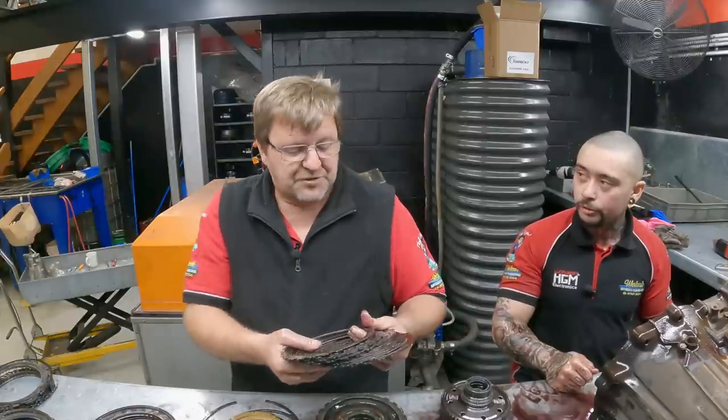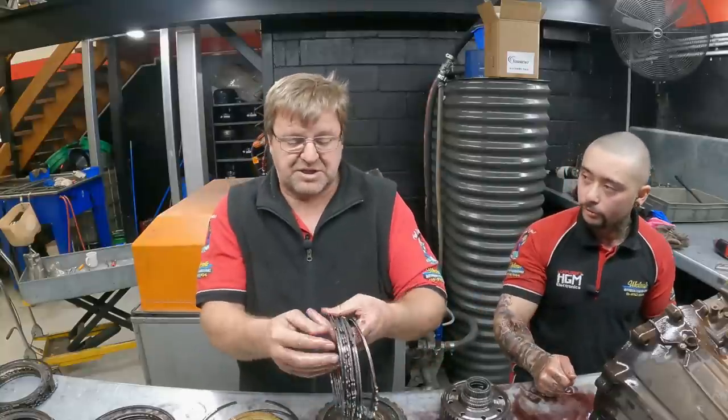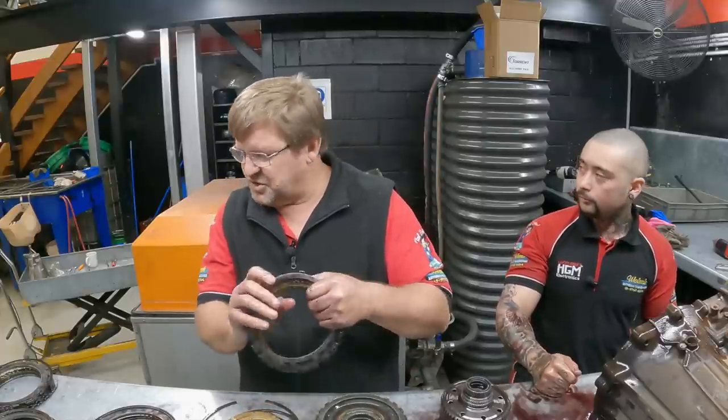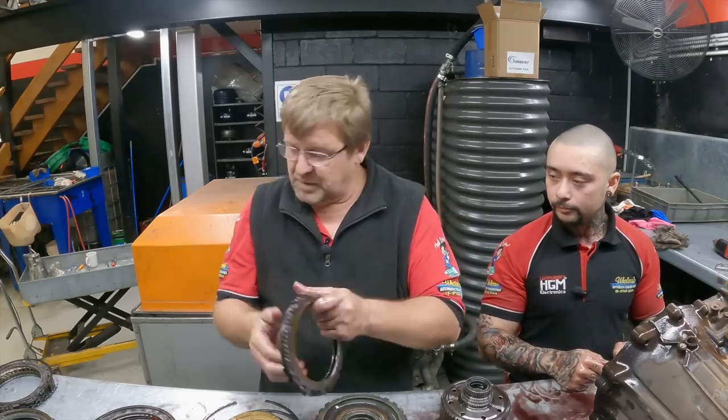About 300 PSI in reverse. So on the big block. They're a good-sized clutch and there are seven fairly decent-sized frictions in there — not as big as some, but much bigger than the others. So nothing wrong with that one.